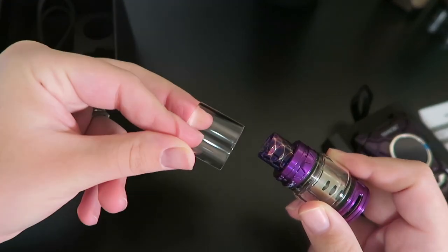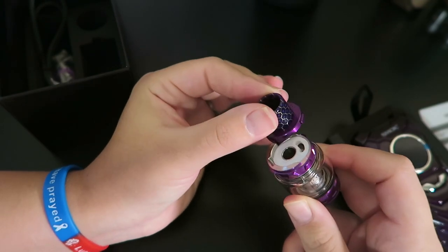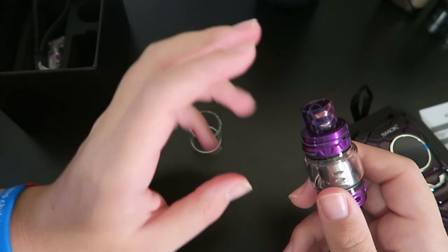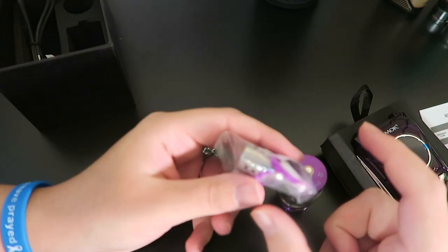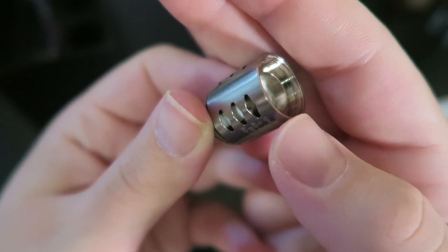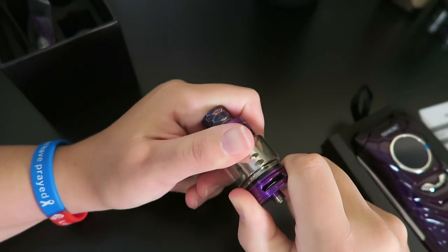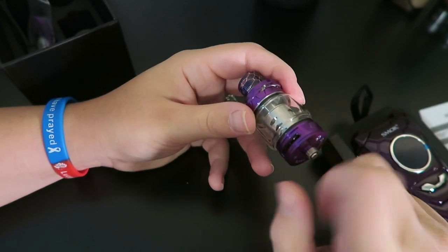It is a 25 millimeter base and 28 millimeters at its widest with this bubble glass. The kit does include a straight glass tube piece as well. It does have a hinge and lock top fill system — you push the button and then you can swivel open the top and fill in that little port avoiding the center. This glass piece can hold 8 mils and the straight glass tube can hold 5 mils. It's a 0.1 ohm coil in here right now, good between 40 and 100 watts but best between 80. The kit also comes with extra O-rings and extra parts, and here is the extra mesh coil at 0.15 ohm, good between 40 and 80 watts but best between 60 and 70 watts. It does have dual airflow slots at the bottom that are adjustable and on a stopper, and you can fully close the airflow slots.